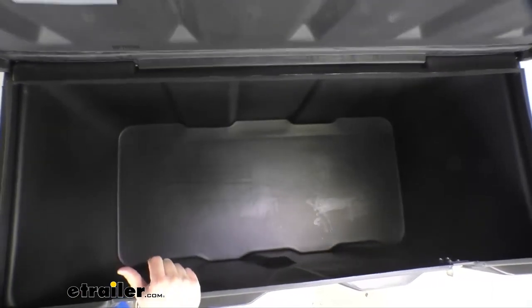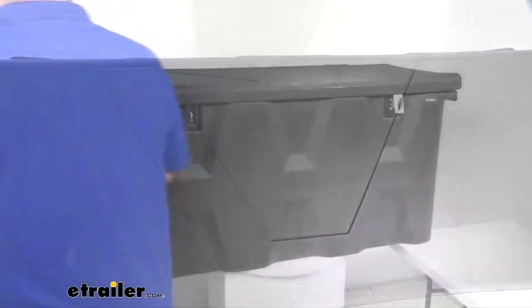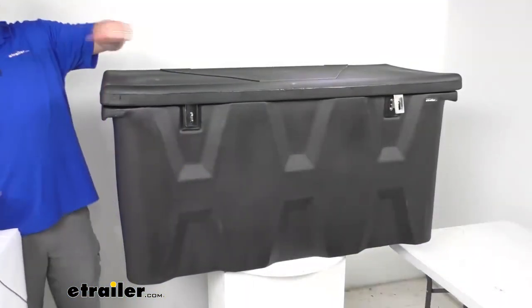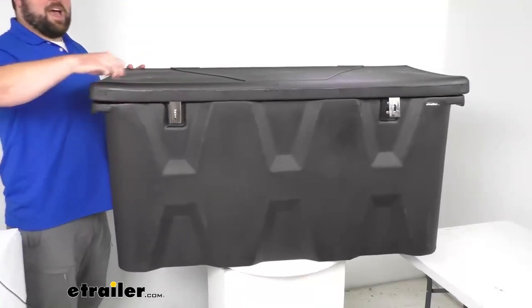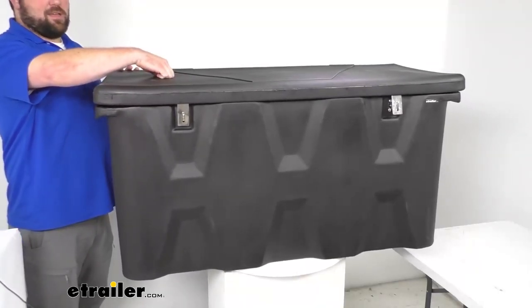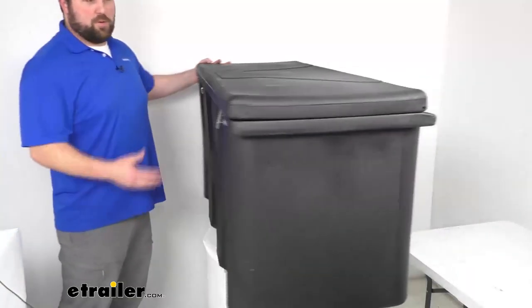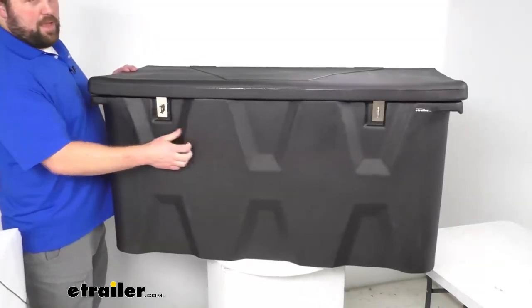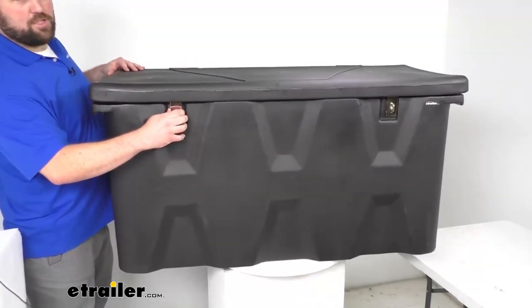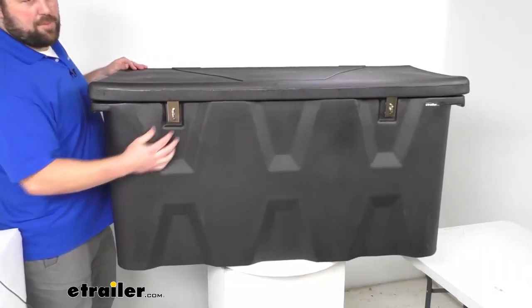This is made here in the USA of a very durable and lightweight, dent-resistant high-density polyethylene body. You can see it's got a matte black color to it, so it's going to look really nice and hold up really well. It does have hinged lid and lock options.